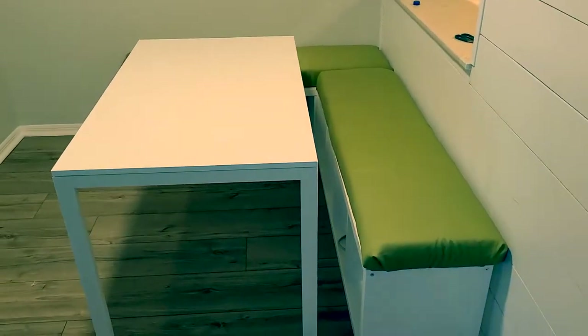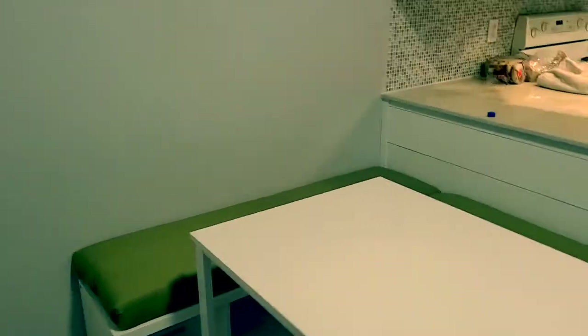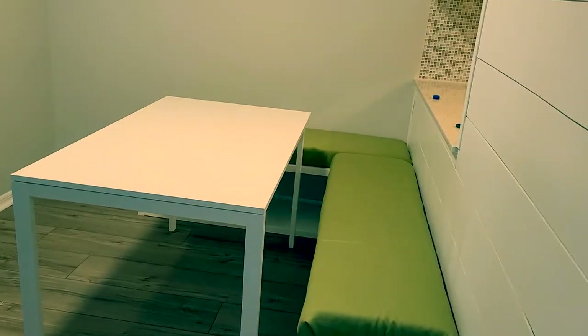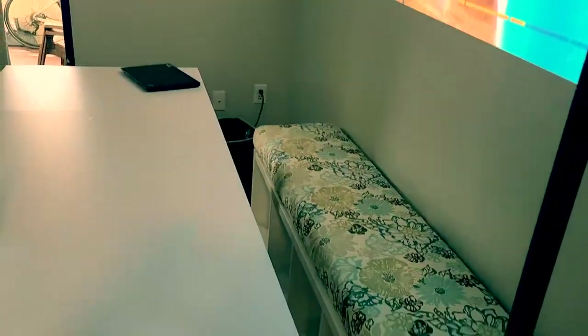Here's the finished product! This is a little teeny space and we've made it a little more efficient. I'm gonna put some mirrors and plants and all sorts of other good stuff up there, but for now this is a great beginning. I love how this one turned out for the table area.